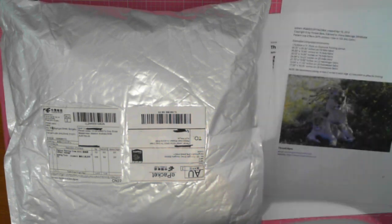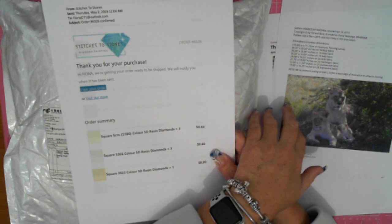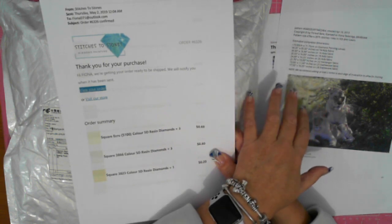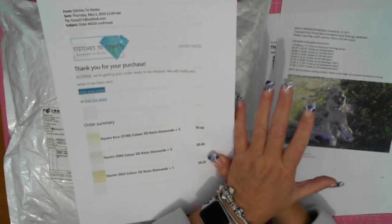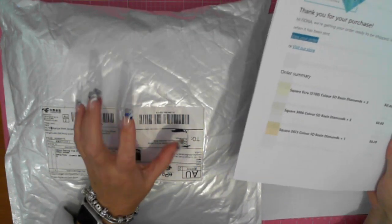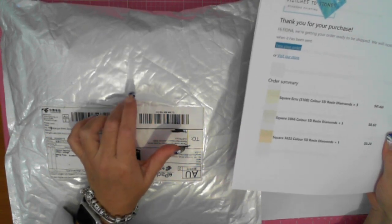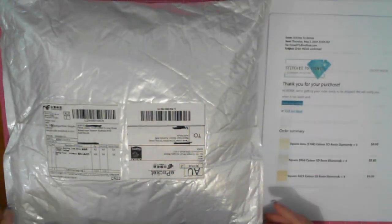I did email Stitches to Stones and ask if they do packages where I can put an order through with my list of what's required, and they said they do special ones — they'll do a quote. But because I didn't need all of them I decided to just order anyway. Each bag is 20 cents; when I first started looking, they were only 18 cents a bag, then they went up to 20 cents.